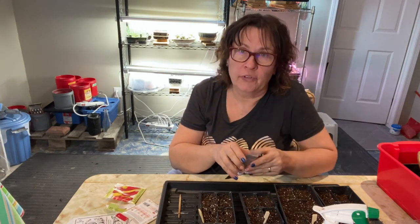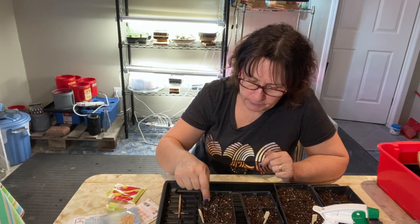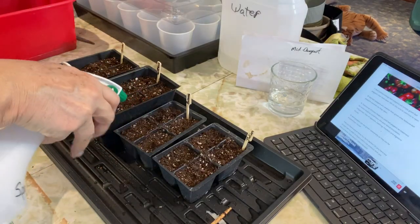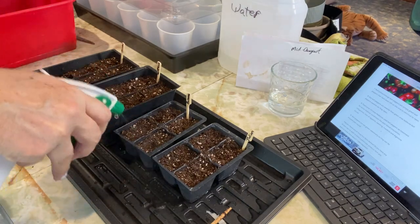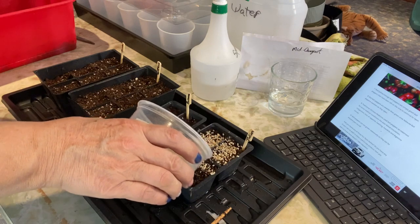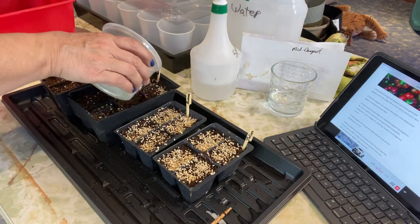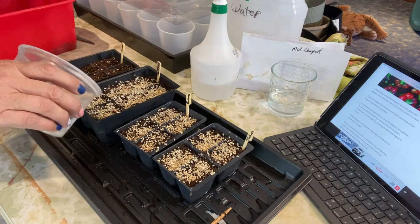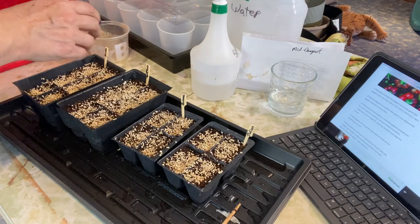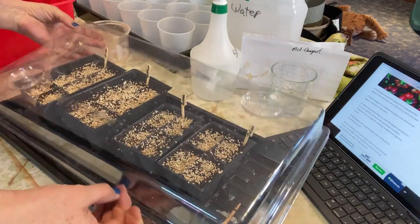I also plan to do my tomatoes in the grow tent, probably planting those in the next couple of days — that'll likely be on the next video. The soil is nice and moist from bottom watering, so I just give it a little spritz. I always add a bit of vermiculite on top to help hold in moisture, control damping off, and prevent mold on the soil surface. Then I'll cover everything with a humidity dome.